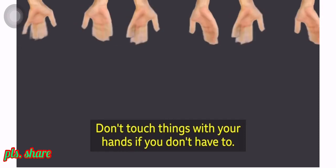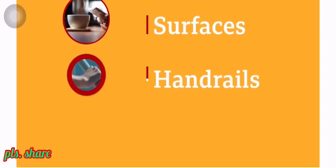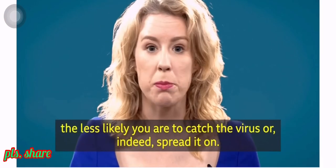Don't touch things with your hands if you don't have to. The less you touch things like surfaces, handrails and lift buttons, the less likely you are to catch the virus or indeed spread it on.